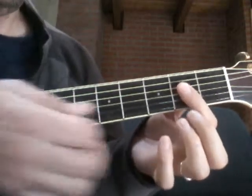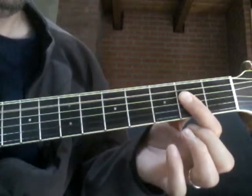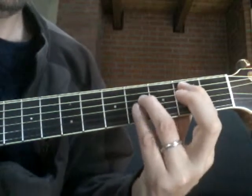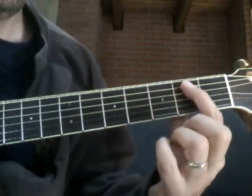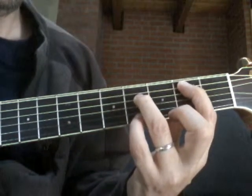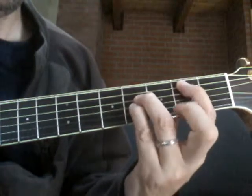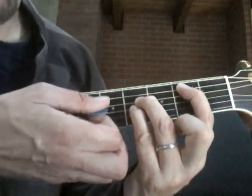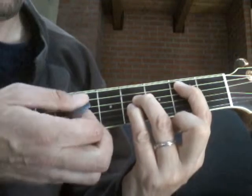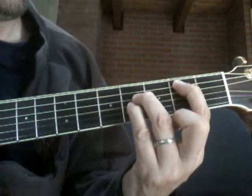That A chord is going to be hit three times. Then we're going to go up to what we call a B triad or power chord: first finger on the second fret, fifth string; third finger on the fourth fret, fourth string; and pinky on the fourth fret of the third string. We're only going to play the strings we're holding down — no open strings. That's the B power chord.